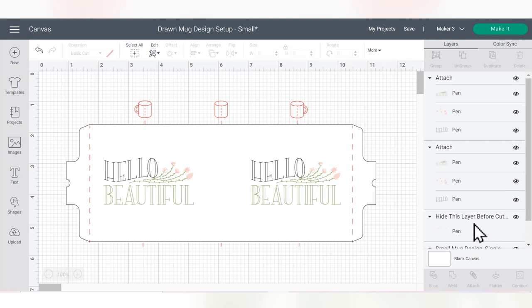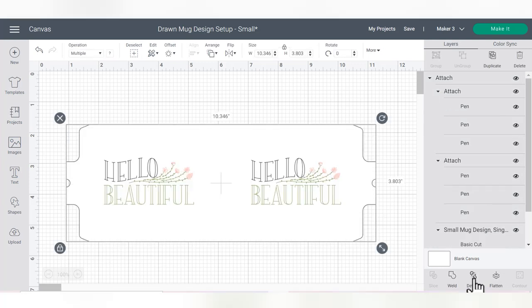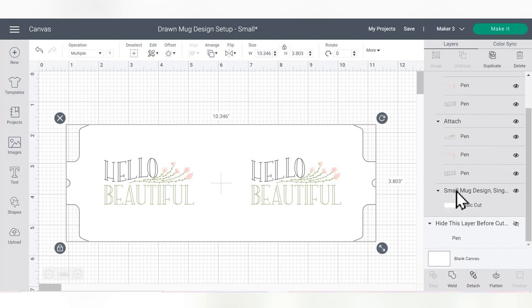The mug line-up lines say to hide this layer before cutting, so we'll click the eyeball to hide them. Then we need to attach everything so that the pens draw in exactly the right place. Click and drag a box around both designs and the template, then choose Attach. Attaching still allows the pen design to draw as well as the template to cut out.